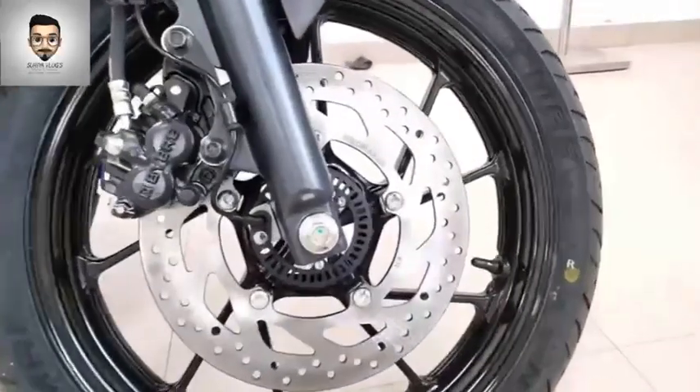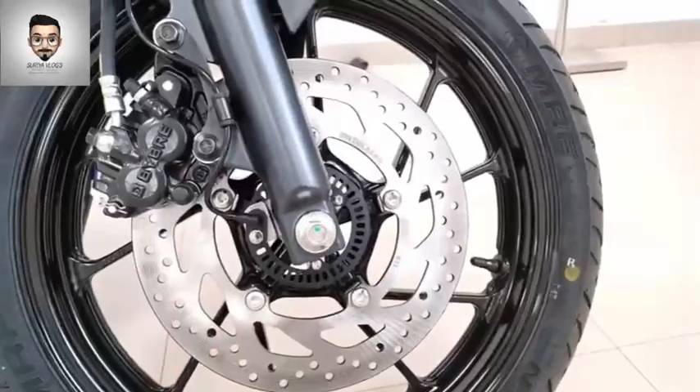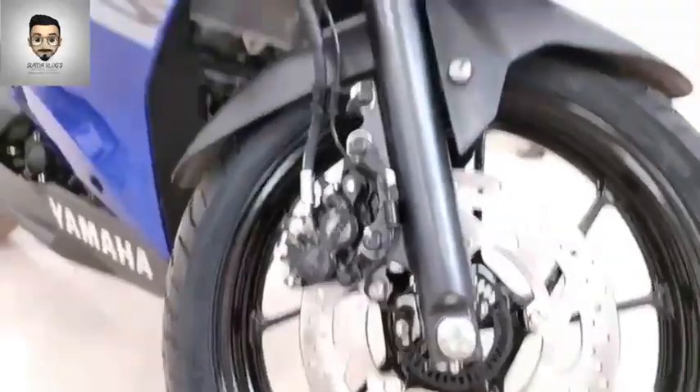The braking system has a front disc and a rear disc. For the front disc, there is a 282 mm disc. For the rear, there is a 220 mm disc.